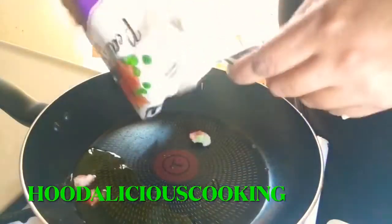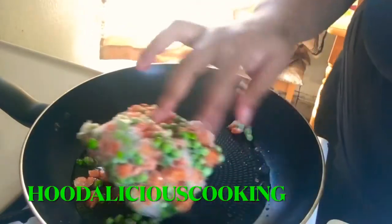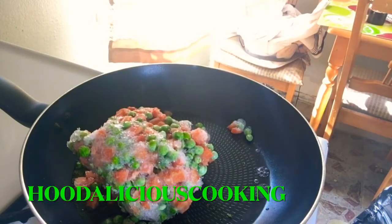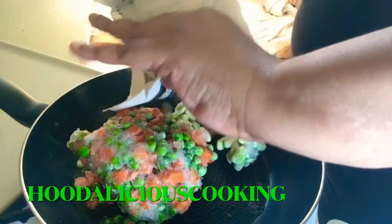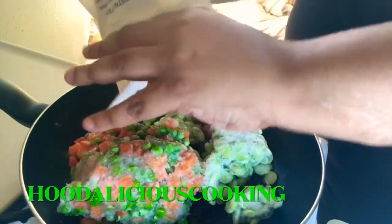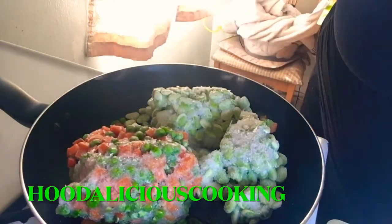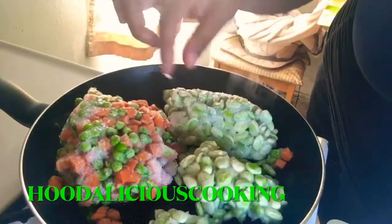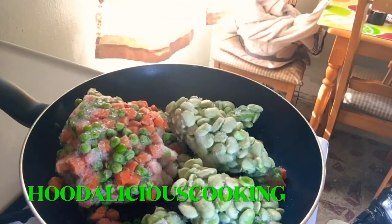Hey guys, I am making some stir fried vegetables. These are frozen. But yeah, I'm making some stir fried vegetables. So I'm going to show you how I make my stir fried vegetables. They're frozen though, so once they defrost while I'm cooking them, it's going to be pretty good.